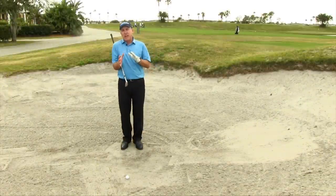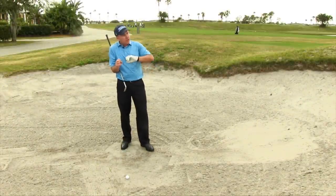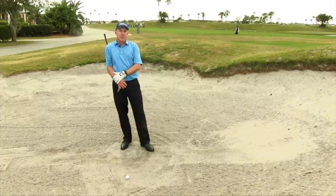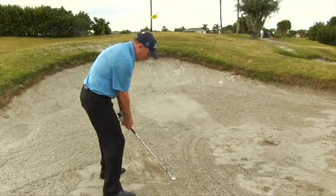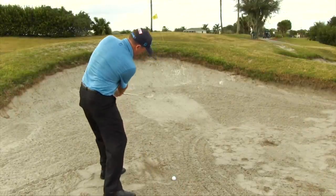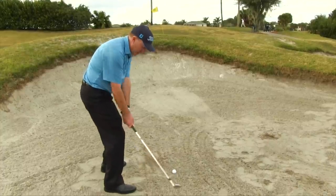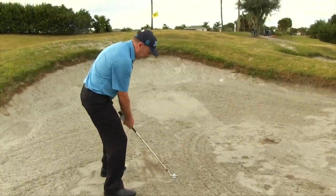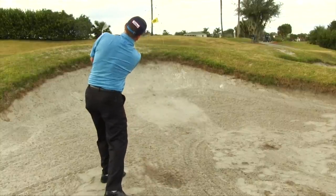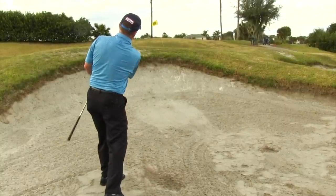Now if we've got the right club in our hands and we have this overall objective of throwing sand, the motion is actually really pretty simple. All you're going to do is swing the club back, keep the club head kind of outside the hands — almost like we talked about when we did the drill with chipping, the catcher's mitt drill. Keep the club face a little bit outside the hands, let the club splash through the sand, and that ball is going to pop right out of there.